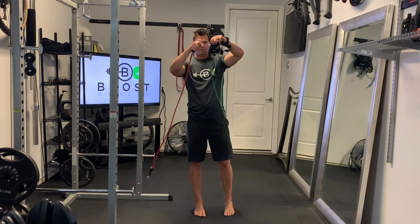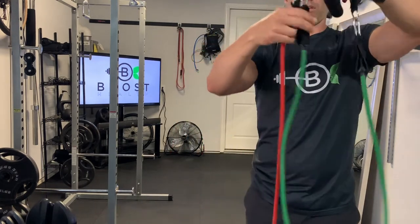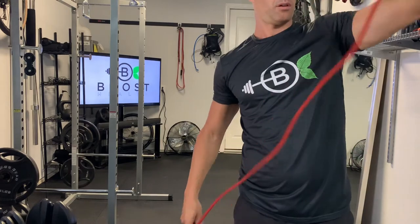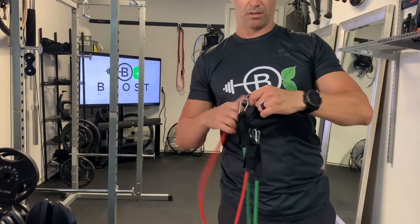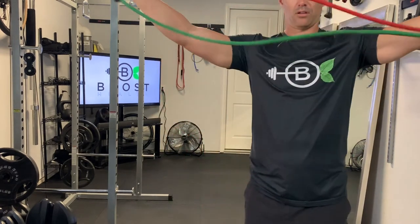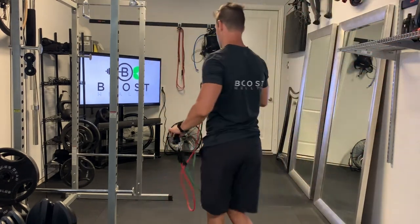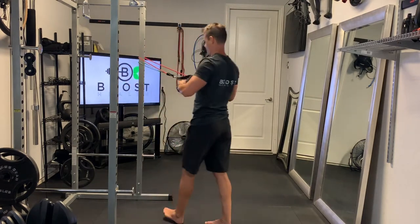You may find that one band isn't enough resistance. You can actually put multiple bands on the same handle — most kits come with multiple bands. You just hook it to the clasp so you have additional resistance on each handle, then hook it around your sturdy base and do the exact same motion.